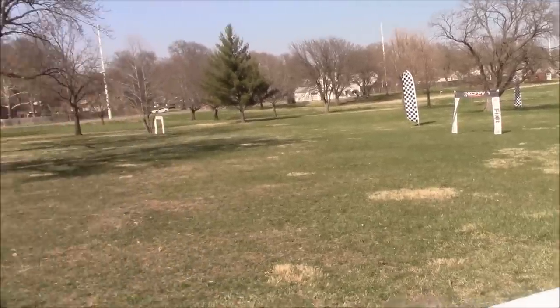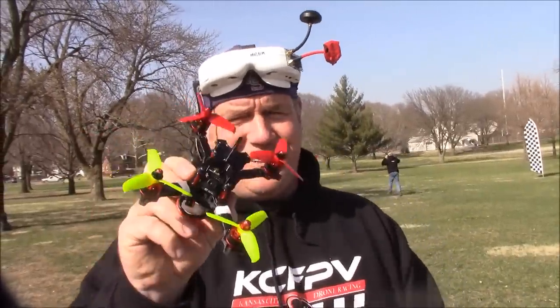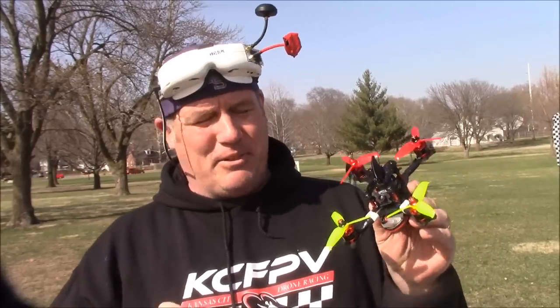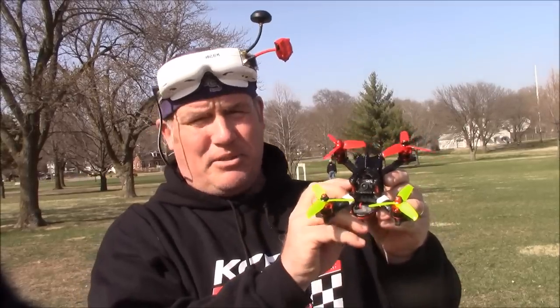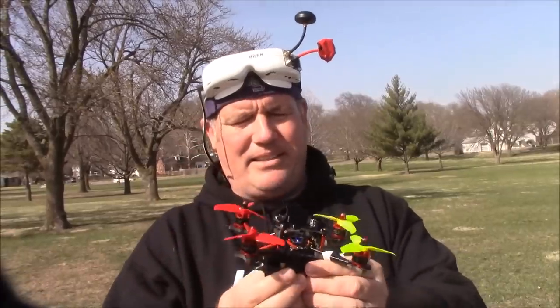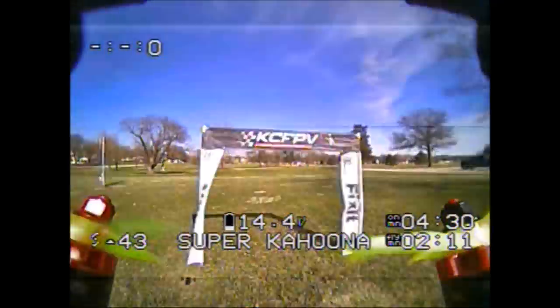Almost made it to the table — this thing loosened. My initial thoughts are this thing flies like it's on crack. It is so small that it just seems really maneuverable. The one thing is I need to raise the minimum throttle, because when I'm flying along fast and I put the throttle all the way down, it gets to the minimum and it kind of starts to fall. You have to gun it to kick it back in gear and keep going.